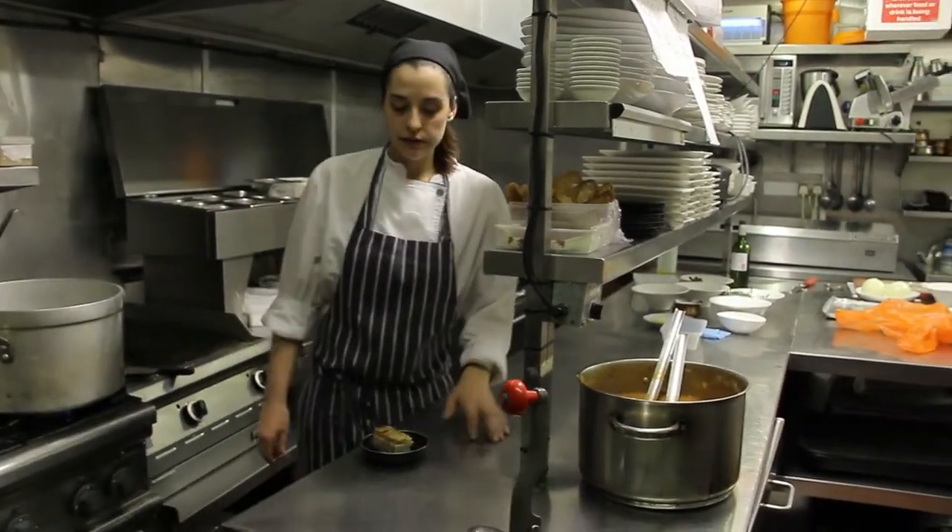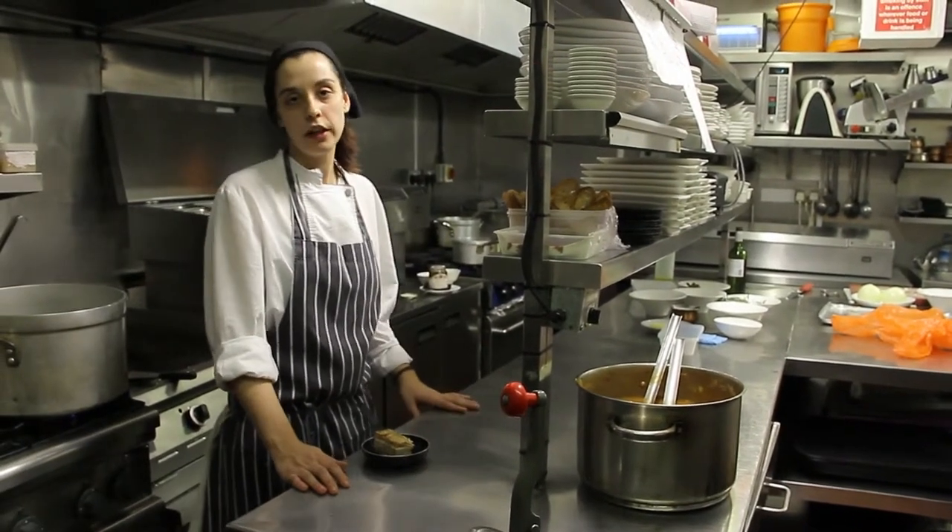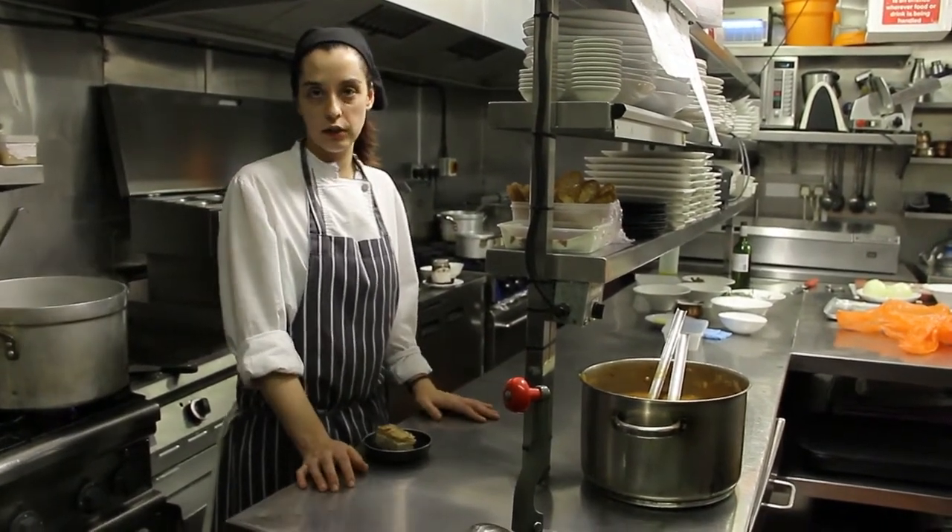After the 6 hours, we remove the pork belly from the oven and we leave it all night, ready to heat it for the next day.